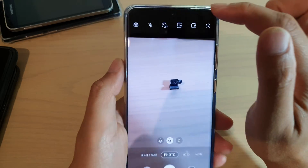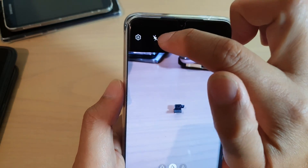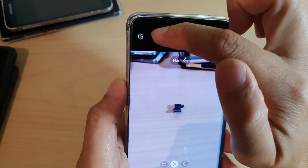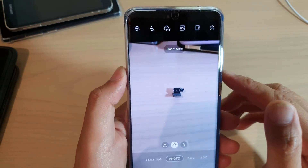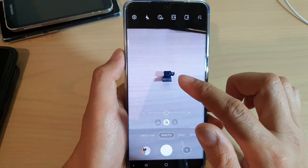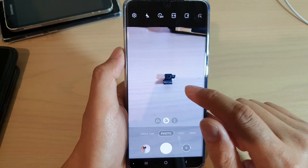To use the flash, all you have to do is just tap on this flash icon. If it is off, you can tap on it to turn it on. You can also tap on it to set it to auto, so it will automatically decide to use flash or not depending on the lighting around the environment.